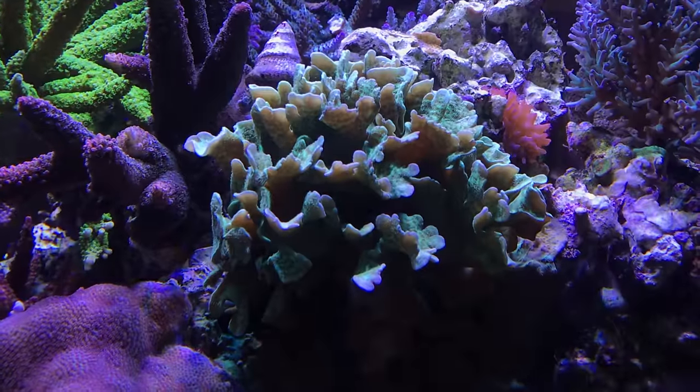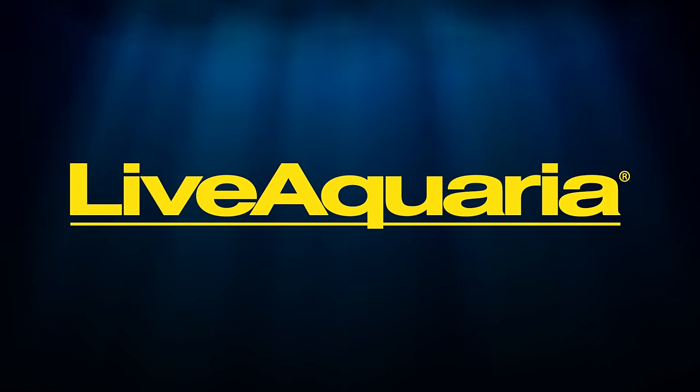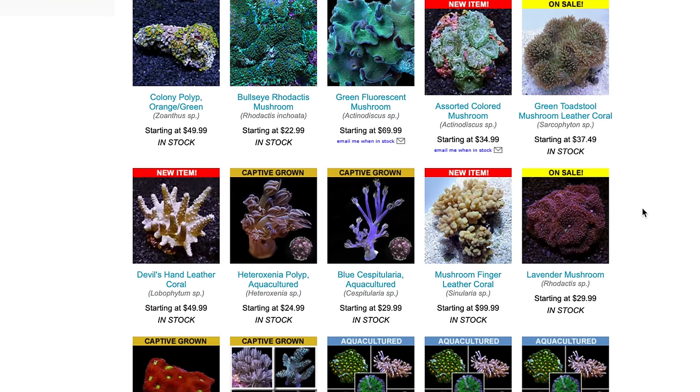As you're building your coral collection, a great place to find corals is LiveAquaria.com. They have a wide selection of corals, including corals for beginners and aquaculture corals. Everything you're seeing on your screen can be found at LiveAquaria.